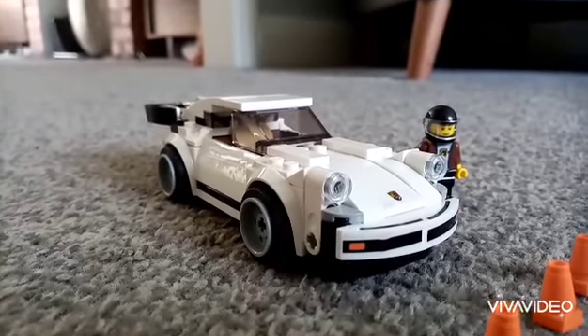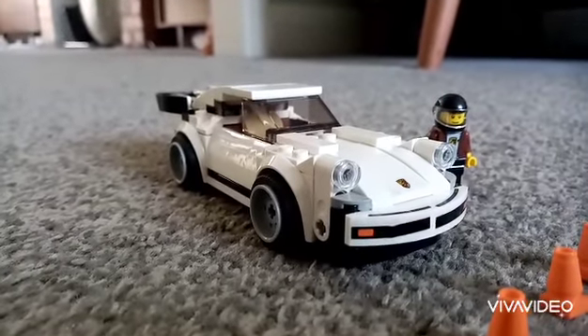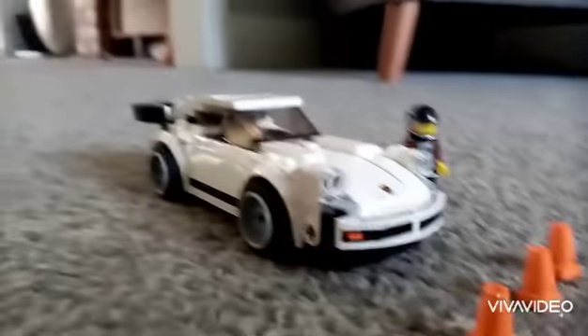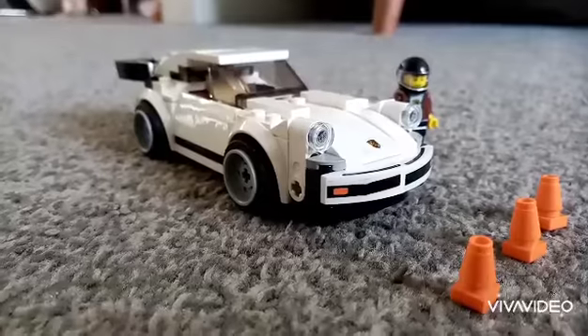I've added a bit of detail where it doesn't need to, but it just looks better. Hopefully I'll be planning on doing a stop motion with this, so I'll see you guys later, bye.